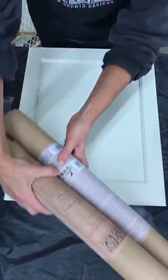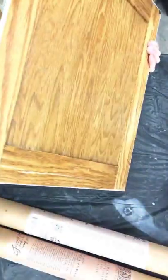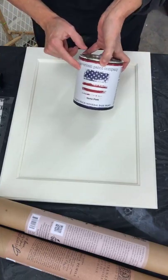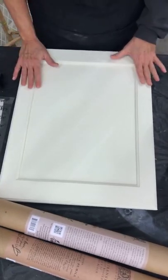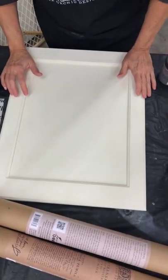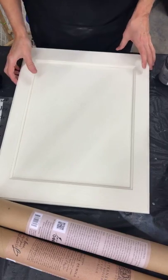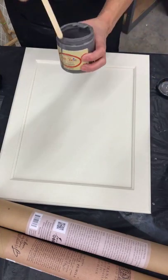I'll catch you up to speed. I have a golden oak cabinet door that I washed up really good and painted with a coat of American Paint Company called Home Plate — it's a nice creamy white. Now I'm going to create a lot of texture on this because I'm going to use a paint wash over it — a dark gray paint wash. I have here some Dixie Belle Paint in Hurricane Gray.